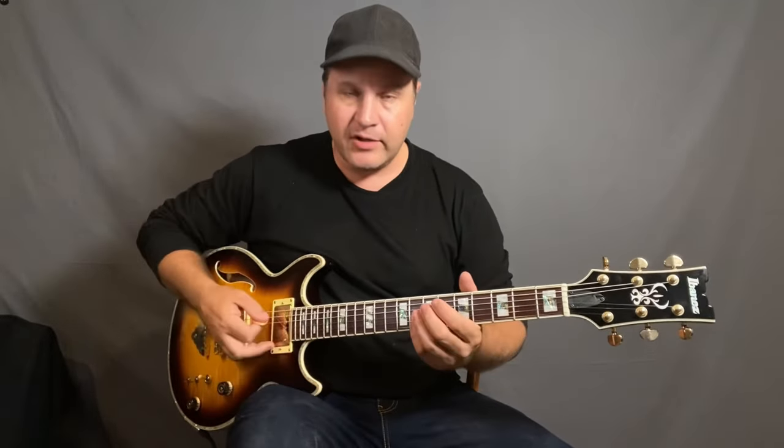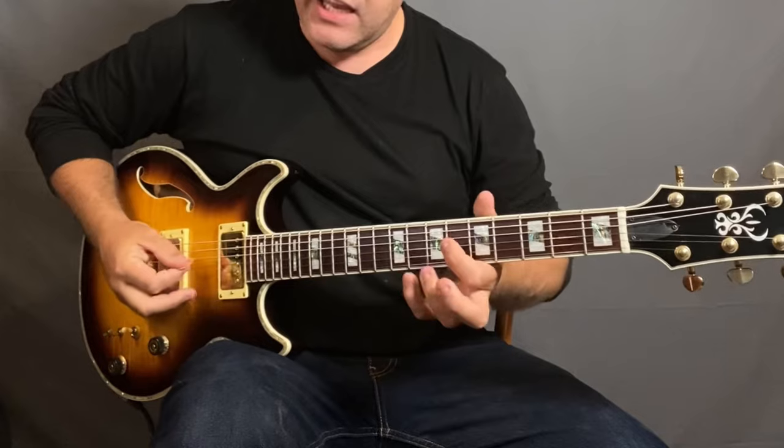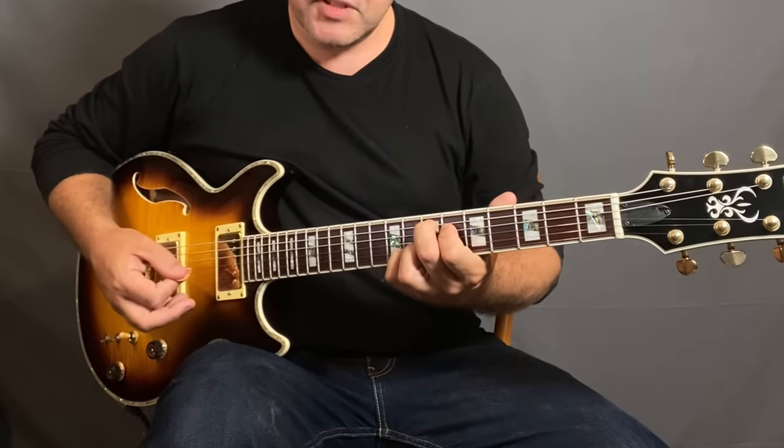What it really is is an E7 sharp 9 chord, and it's an interesting chord. It has a major third and it has essentially a minor third, but in this case it's up an octave, so it's a sharp 9. It's a pretty cool sound.